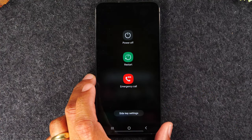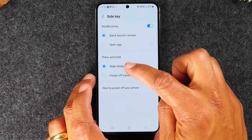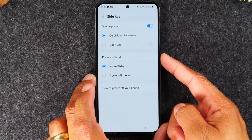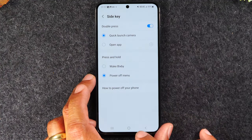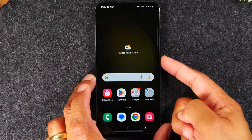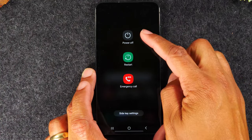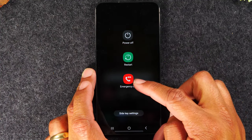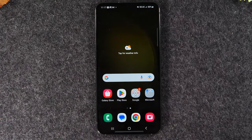One helpful tip: if you tap on side key settings, you can change the power button so it launches the power-off menu directly. Where it says press and hold, tap on power off menu and then tap the home button. Now if you hold down the power button, it will also launch the menu to power off, restart, or go into an emergency call. Those were the exterior buttons and how you power the phone off.